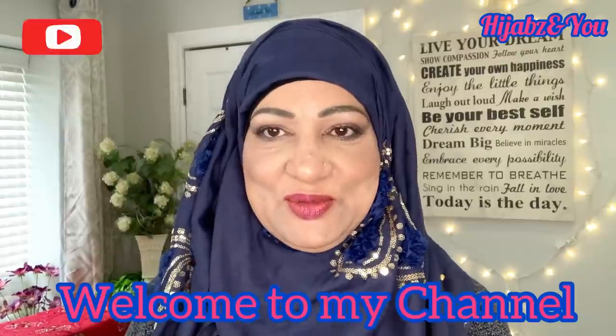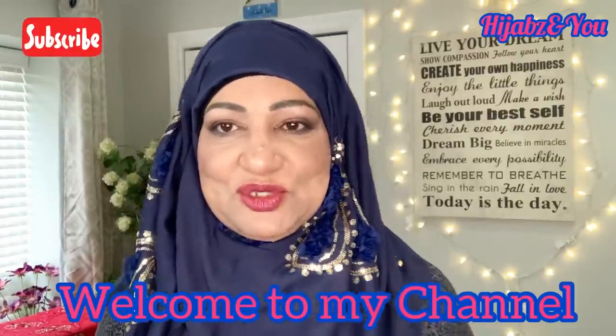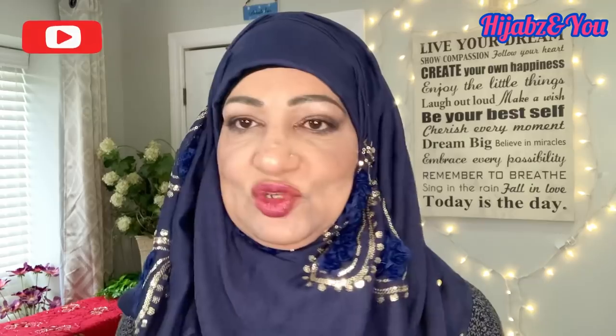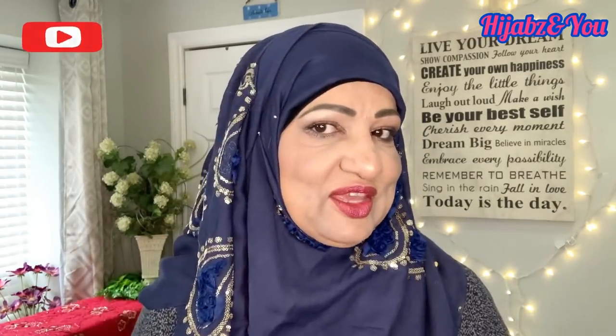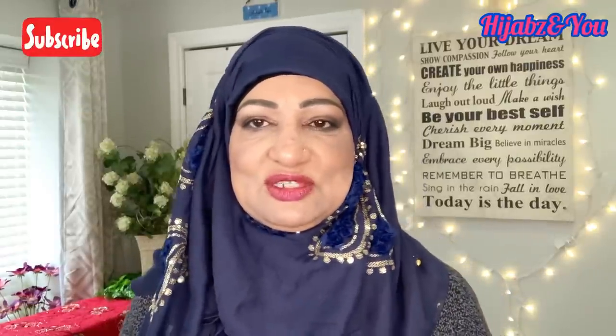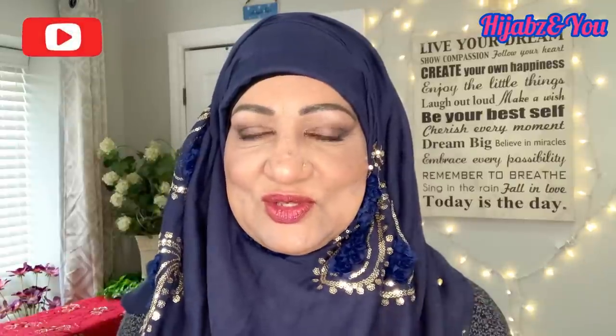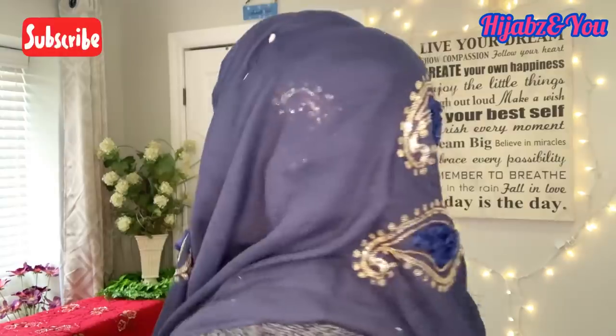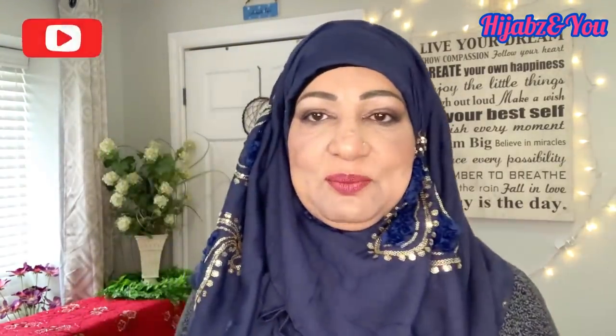Assalamu alaikum everyone, this is Naz with Hijabs and You, with another tutorial. Today we're going to use a rectangular shawl and put together a hijab tutorial — very quick, very easy. I'm going to show you two different styles. It's your regular everyday style, but it looks a little fancier because the shawl has some blinks on it that brighten up the mood. Outside is a bit dark and starting to snow, so when you put these on it really brightens things up.